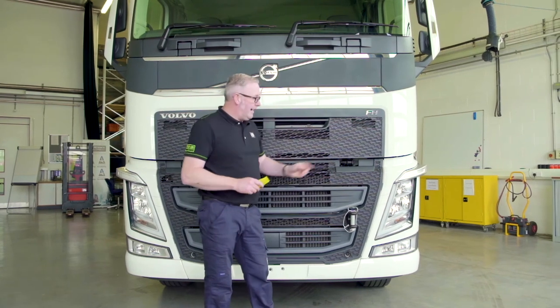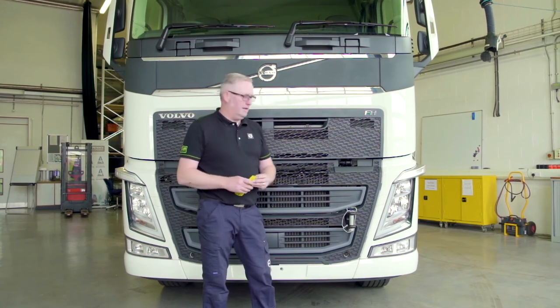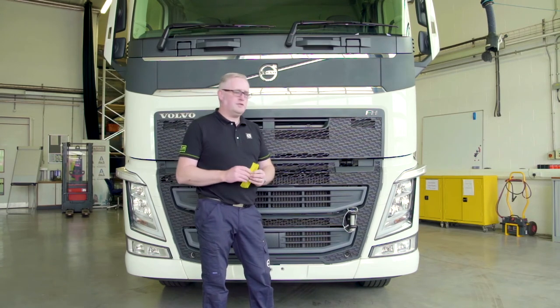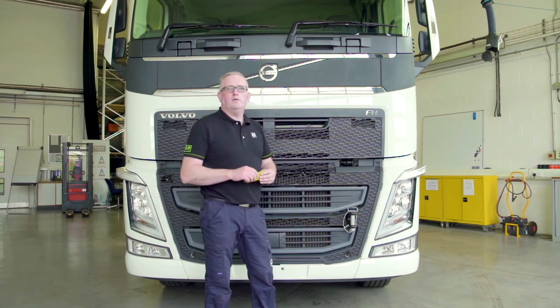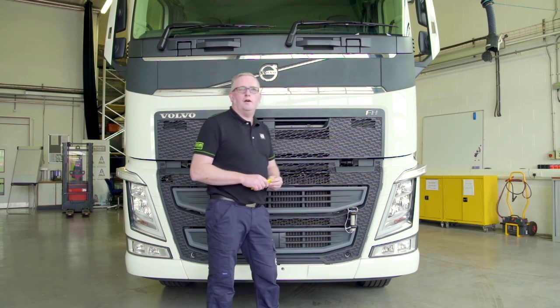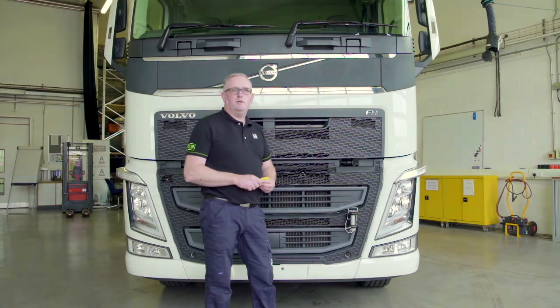A top tip: if you've got alloy wheels and you're going on a ferry, it's always worth putting your towing eye into the front. If it's going to be a rough crossing, rather than the loaders on the boat putting the chains through your alloy wheels, they'll put it through the towing eye at the front, saving any damage to your wheels.